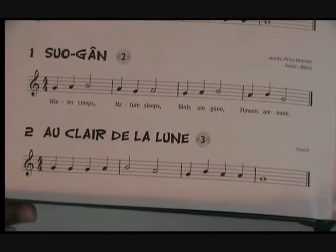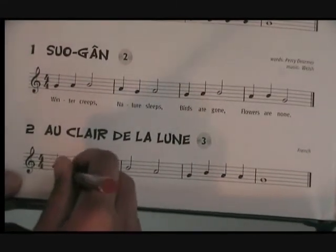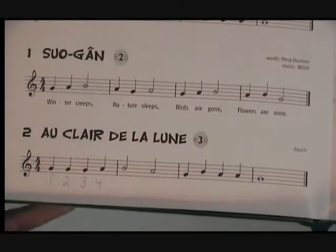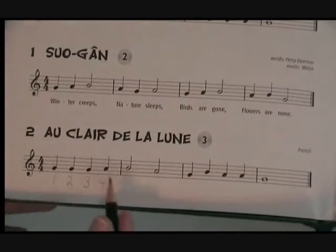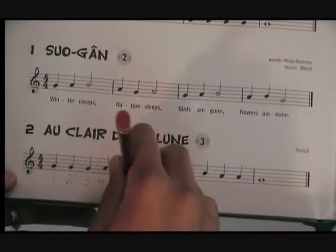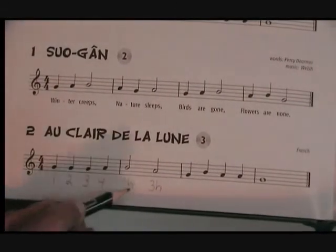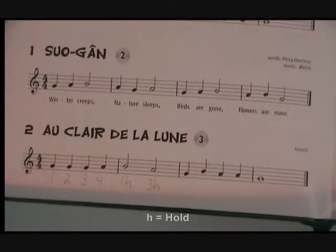Now I'll write the rhythm for measure one. Now measure two. H stands for hold. Half notes get two beats.